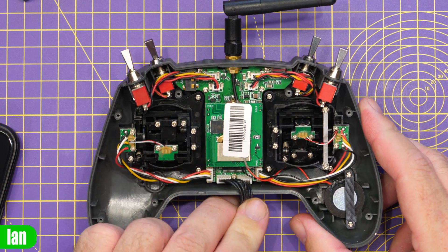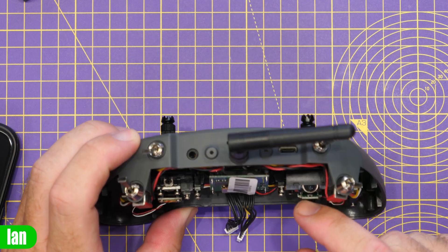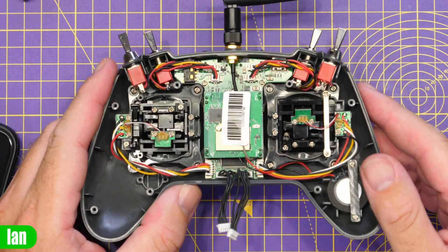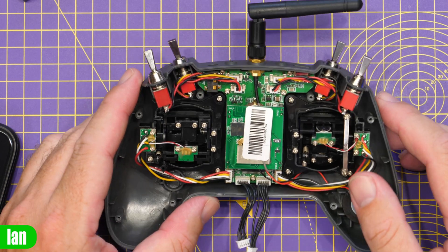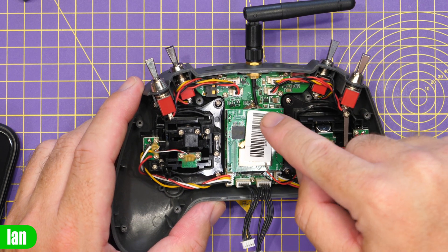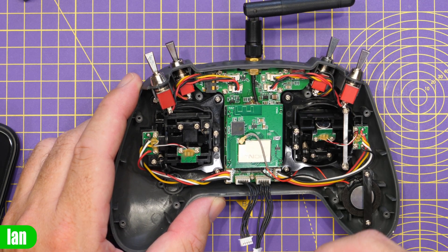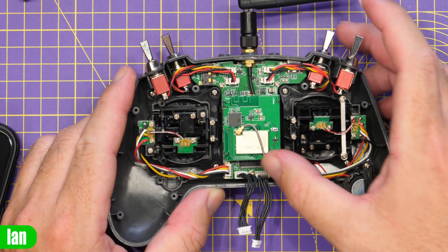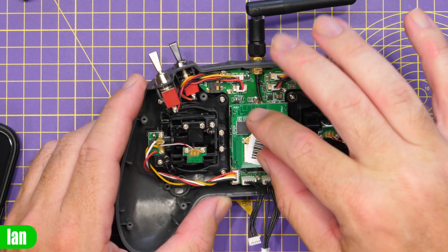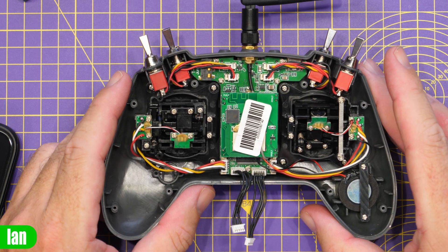You can clearly see the ExpressLRS module mounted in the middle. There is an antenna cable that goes down to the bottom of the board, and it looks like it's on jumpers so it will lift out. Lifting the sticker reveals the antenna cable actually goes all the way around the board. This is the AI ExpressLRS board, and you can see the little Wi-Fi antenna for it located next to the ESP32.